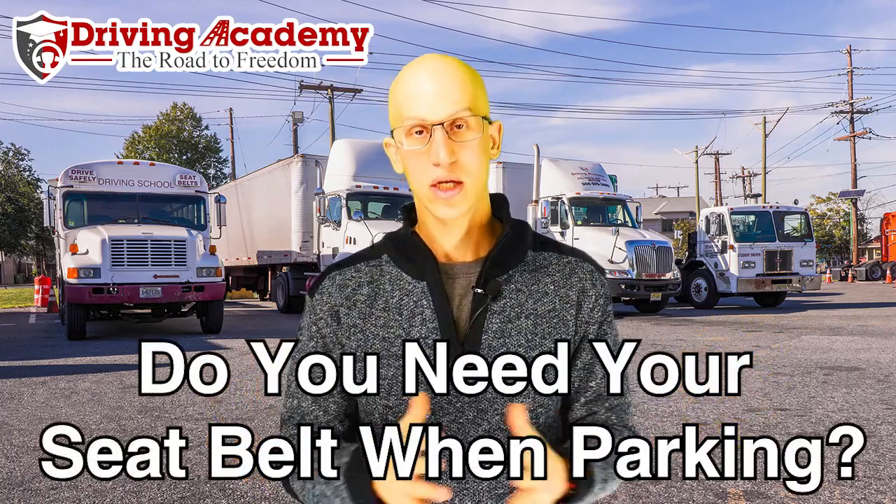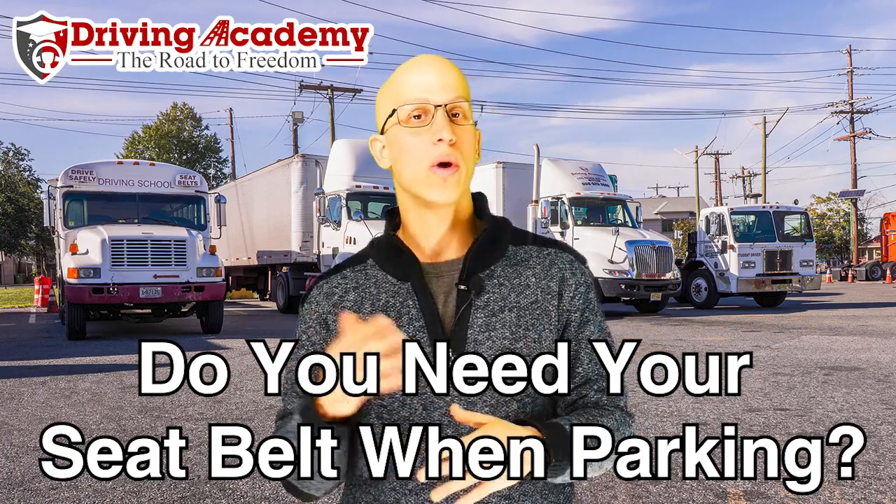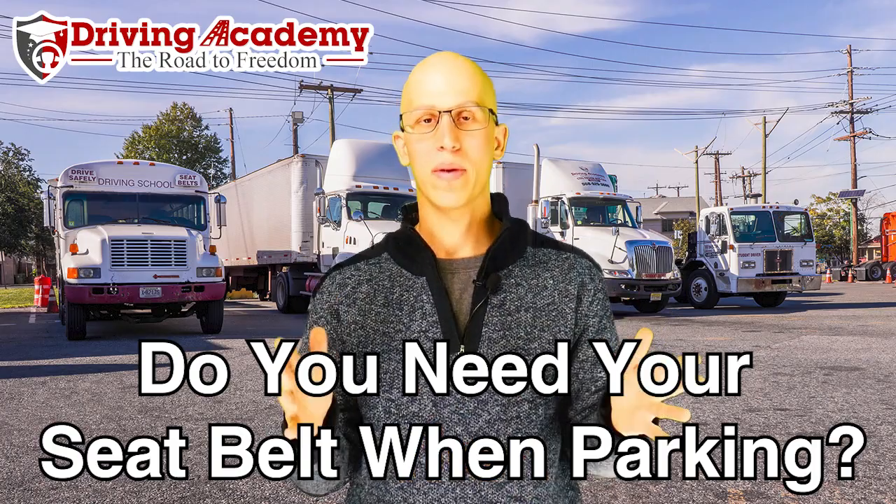Today we're going to be talking about the trusty seatbelt. In the seatbelt portion, everybody is always asking: when do I put on my seatbelt, when do I not put on my seatbelt? I don't want to fail because of a seatbelt. So let me break down exactly when you should be using your seatbelt and at what portion of the test.